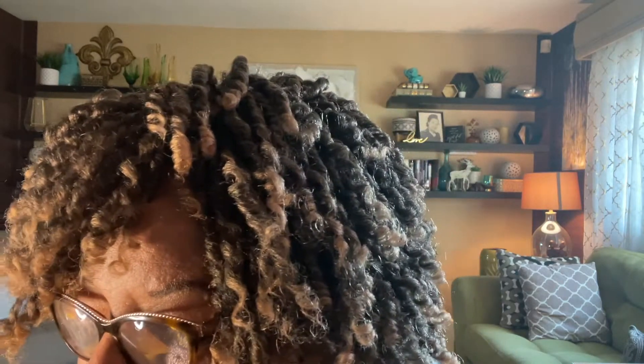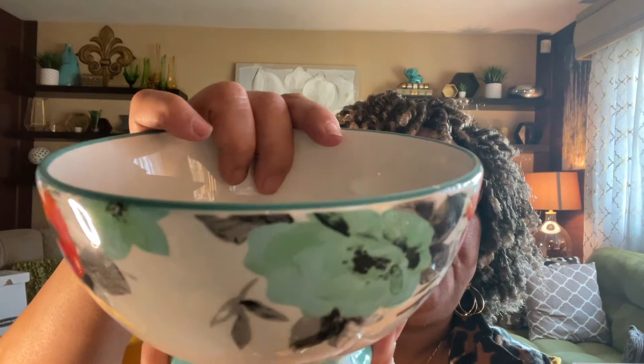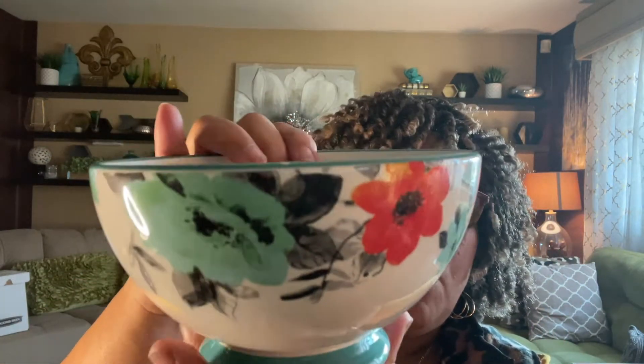The next item is another Pioneer Woman find — two beautiful bowls for 99 cents. They are in excellent condition. There's a tiny little chip but it should do fine. For 99 cents I totally love those Pioneer Woman bowls.